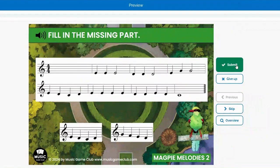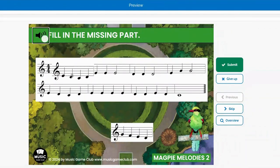The different pieces take turns for which measure is missing. Sometimes it's the first, or the last, or the second. Every single measure is missing in some card in the deck.